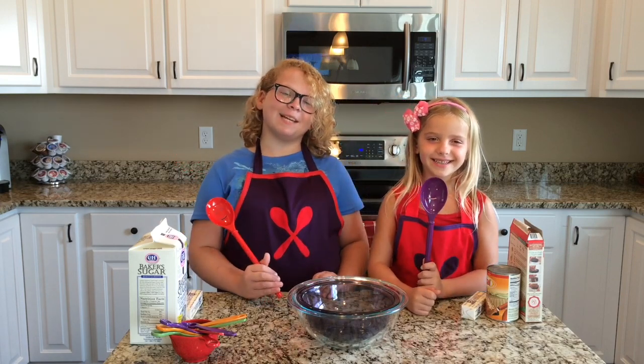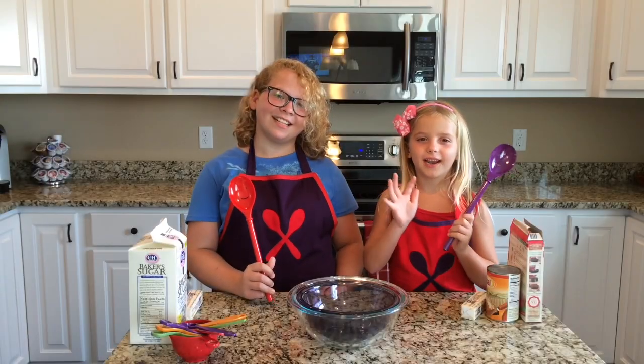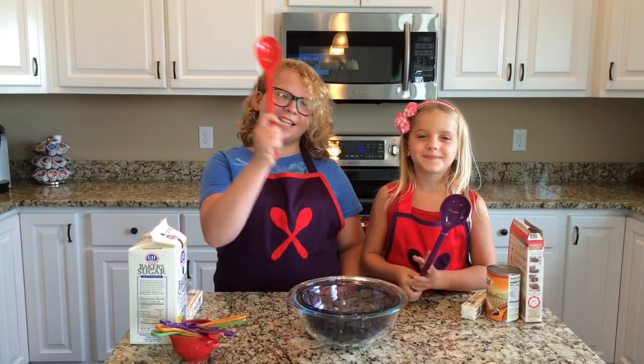Today we are going to be making pumpkin pie cake. We already washed our hands, so that's it. First we need to preheat the oven to 350.